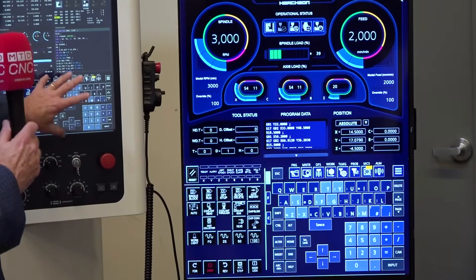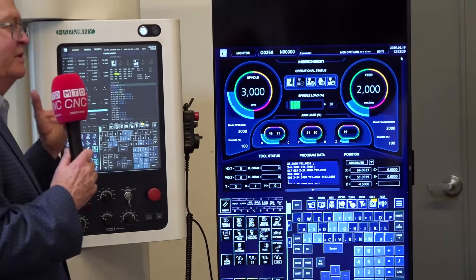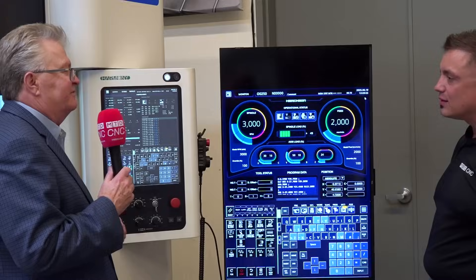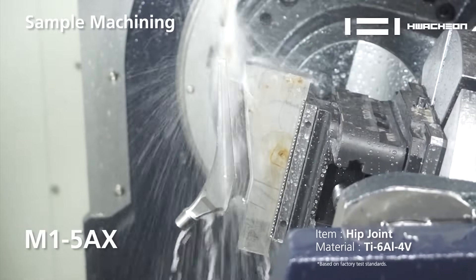We have the 31i B5, the latest version, on the back end, and then our front end. This is completely a touchscreen, so you have that intuitiveness. You can get to different screens and do all kinds of programming with ease and safety, because you can simulate it and see if you're going to crash.